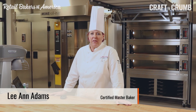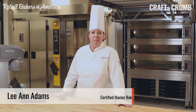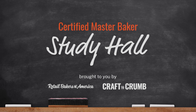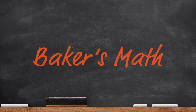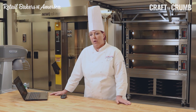Hi, I'm Leanne Adams, Certified Master Baker, and I'd like to talk to you about a component of the test: Baker's percentage. There is a math component, and one of the things in the math test is Baker's percentage. So let me just define what that is first.